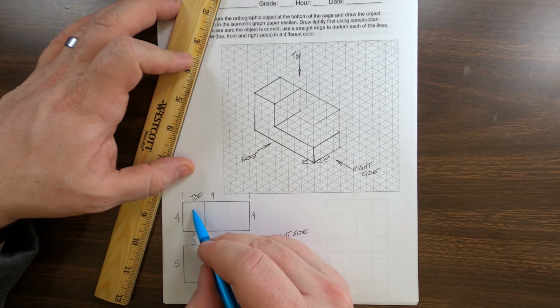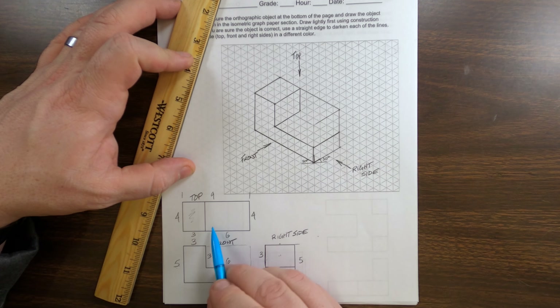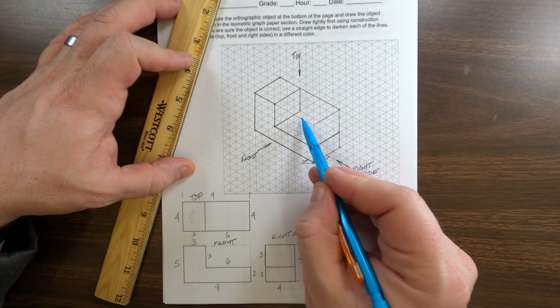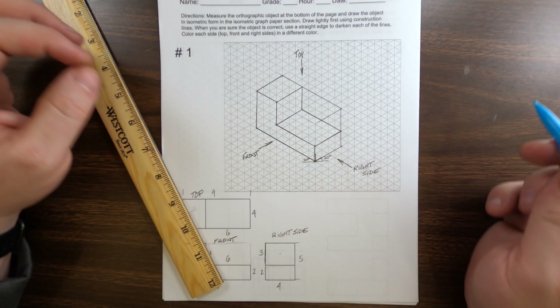The reason we need quarters of an inch is because of this unique grid. Each one of the sides of each triangle in this grid is a quarter inch — from here to here is one quarter inch.